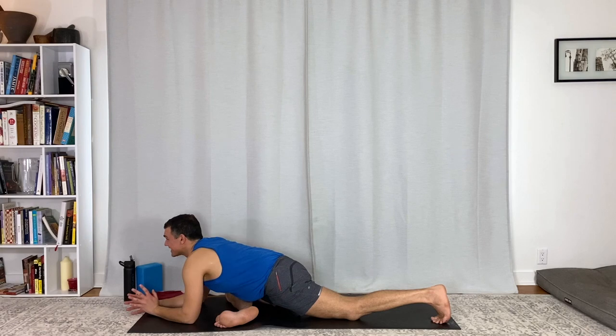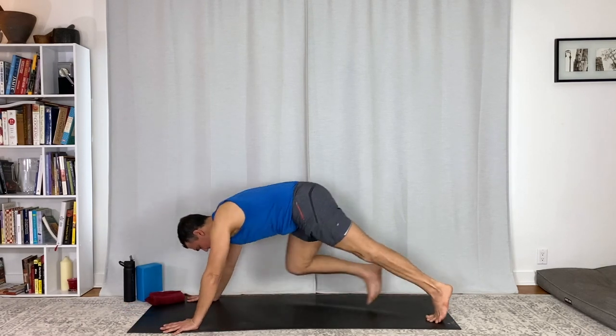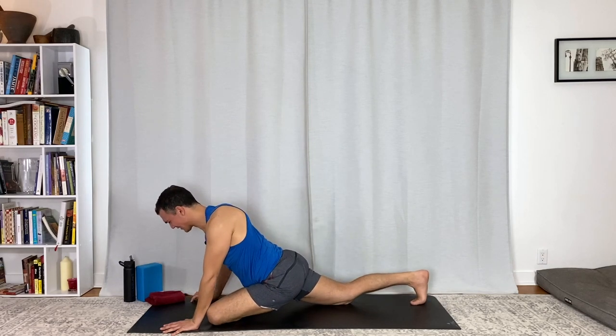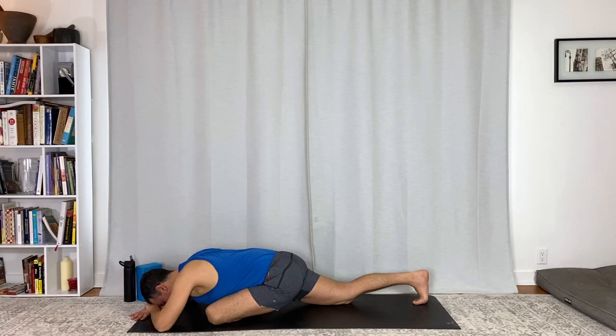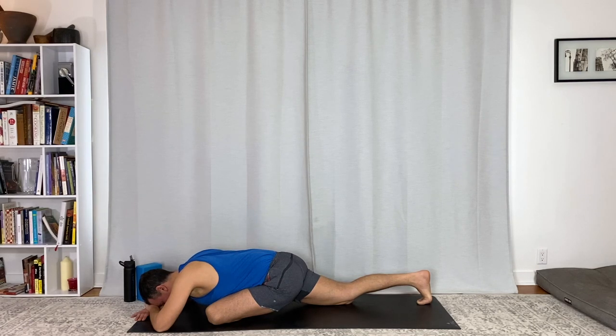Just let yourself settle and then take your time. Move to your other side — half pigeon or thread the needle or any hip pose for about five breaths or so, maybe a little bit more. Just land. Breathe, feel the stretch, feel the opening. If you want extra juicy hips, I did a frog practice yesterday — I'll put a link up if I remember. Just balancing it out: work hard, challenge yourself, create fire, and then some days maybe just a bit of restoration, a bit of softness. That's what you need. Breathe in, breathe out.